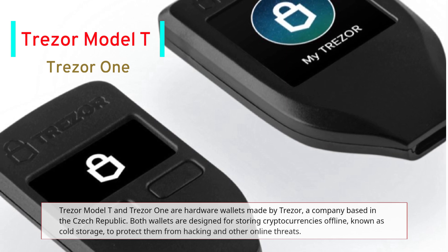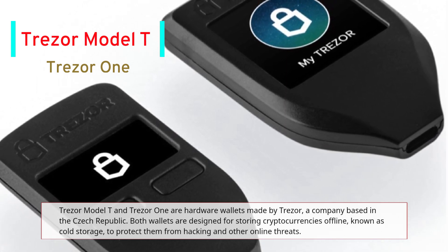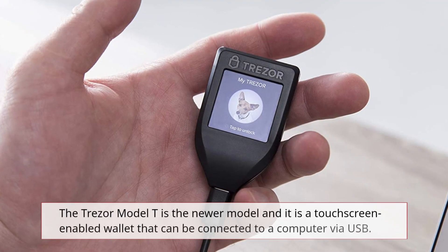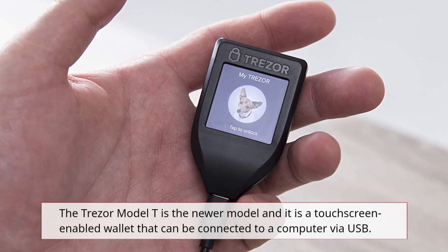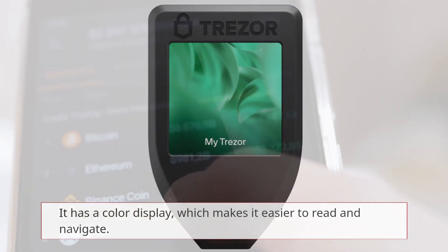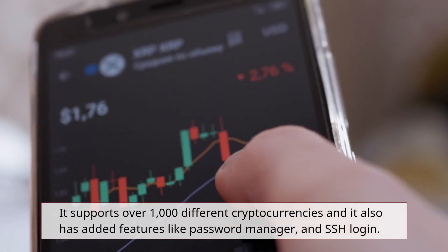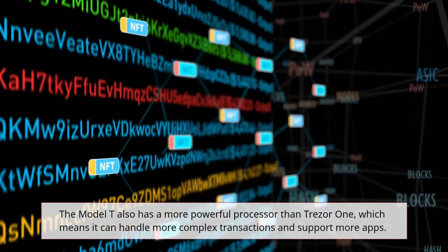Trezor Model T and Trezor One are hardware wallets made by Trezor, a company based in the Czech Republic. Both wallets are designed for storing cryptocurrencies offline, known as cold storage, to protect them from hacking and other online threats. The Trezor Model T is the newer model and it is a touchscreen-enabled wallet that can be connected to a computer via USB. It has a color display which makes it easier to read and navigate, supports over 1,000 different cryptocurrencies, and has added features like a password manager and SSH login.